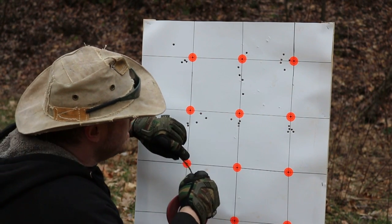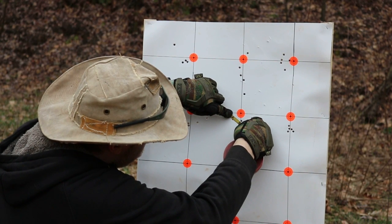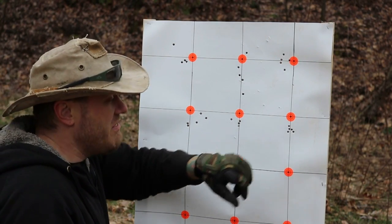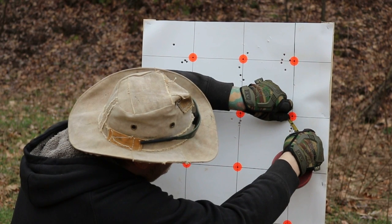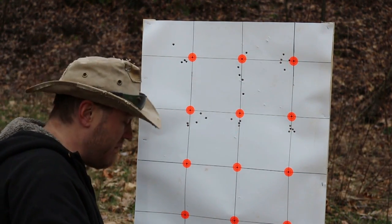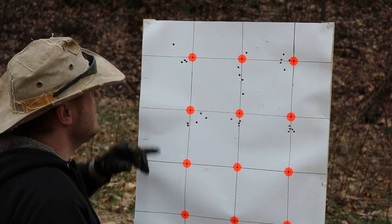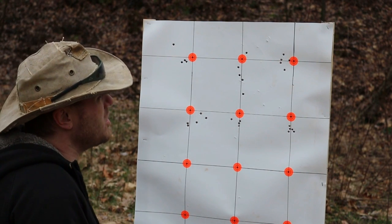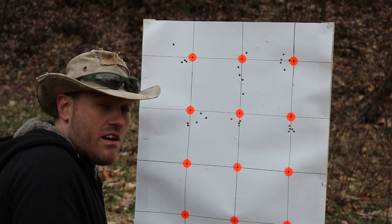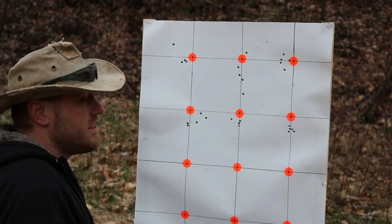These are the 69 grain Federal Gold Medal Match rounds coming in at an inch and a sixteenth. And this is the 77 grain Federal Gold Medal Match — that one came in at three quarter of an inch for a five shot group. All in all, I'm definitely very happy. I was hoping for good out of the good bullets. I was really impressed with the penetrators. Three quarter of an inch falls within the guidelines of Ballistic Advantage's guarantee on their barrel — it says MOA guarantee with quality ammo, and it's definitely performing. Did a real good job. I'm happy with my build.